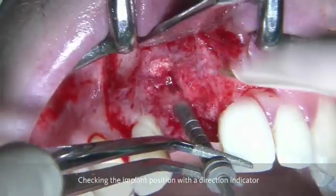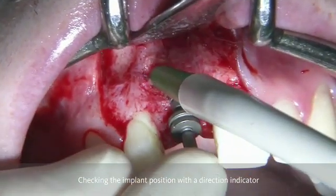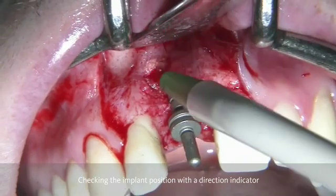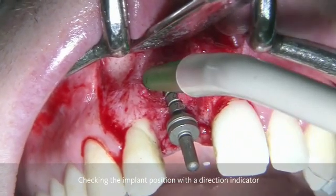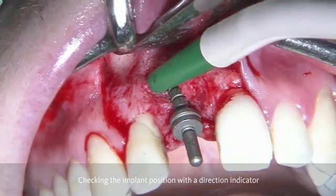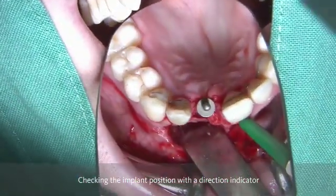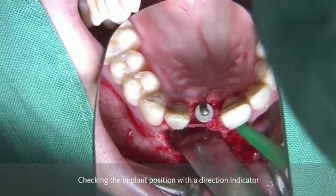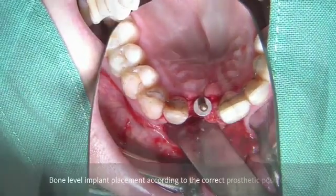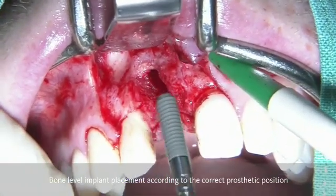After this drilling process, we always check the implant position by having a direction indicator to see whether we are correct from a mesiodistal point of view, from a vertical point of view, and a buccal point of view. The aim is to place an implant in such a position that we stay as far as possible from the buccal aspect, and being able to deliver a screw-retained reconstruction.